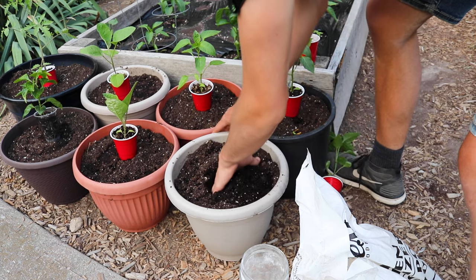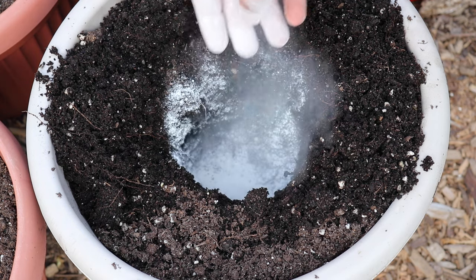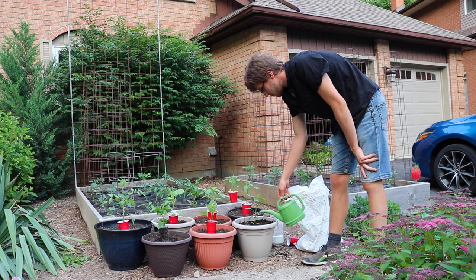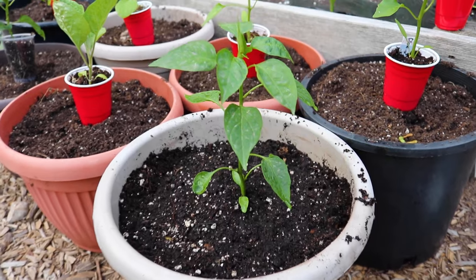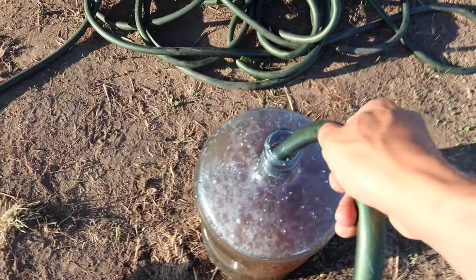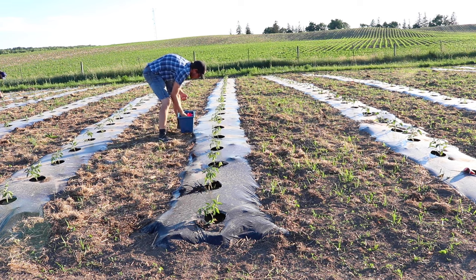Jalapeños grow really well in containers too. Use a fluffy potting mix and add a balanced tomato and vegetable fertilizer to the planting hole. Always start with green, healthy seedlings that look like they have a promising future. Water in and get ready for the bucketfuls of fresh jalapeños coming your way. I recommend hybrid varieties like El Jefe that are high producers. On my half-acre farm, I mixed up a concoction of fertilizer high in phosphorus and potassium, applying this to each plant by hand a couple times at the beginning of the season.